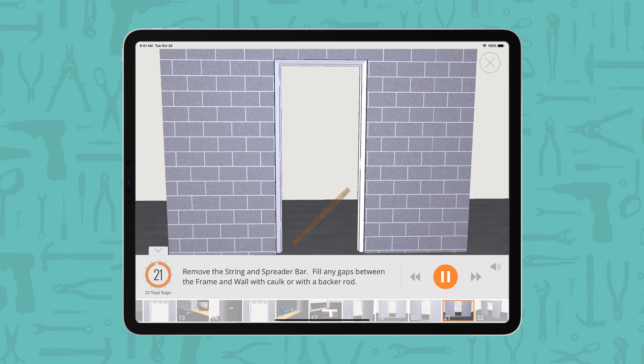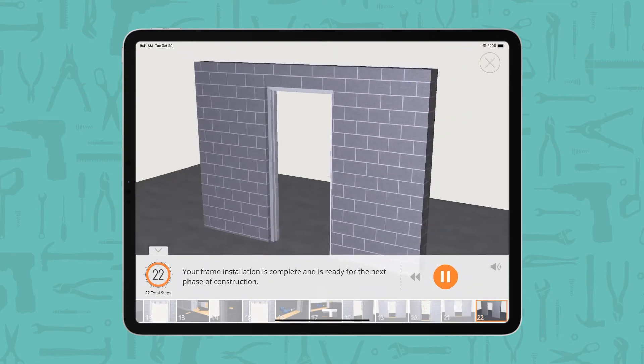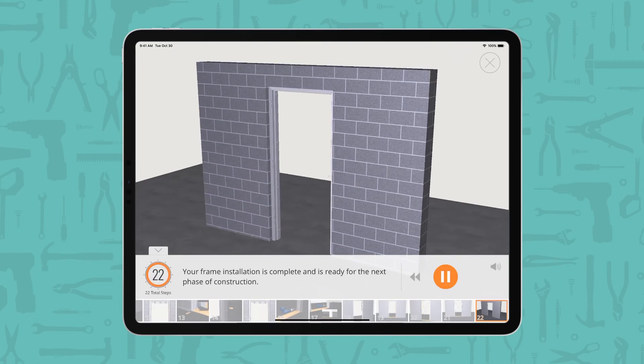Fill any gaps between the frame and wall with caulk or with a backer rod. Your frame installation is complete and is ready for the next phase of construction.